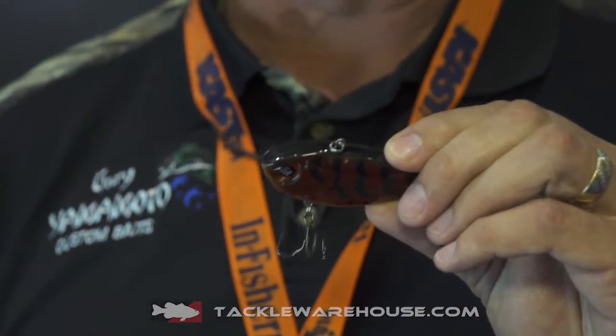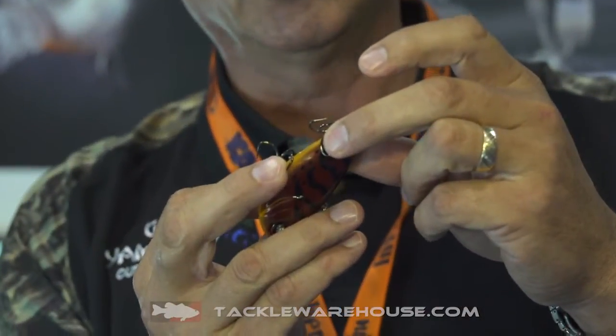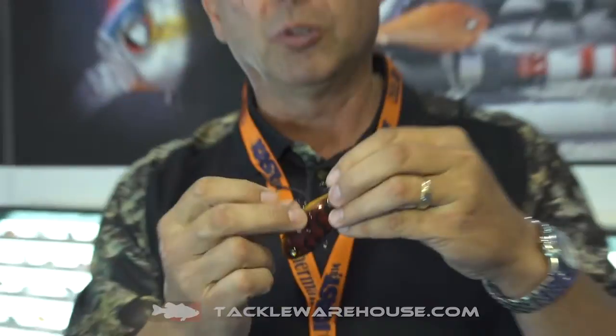One of the things that's always bothered me while throwing lipless crankbaits is that when you upsize the hooks — going to a larger hook up front or on both sides — they tend to tangle a lot because the hook positions are too close together. So what we've made sure we've done is keep these hooks far enough apart that you can really upsize them. Whether you want to go two or three sizes, you can even go almost to a three-ought hook on the front, leave the number one on the rear, or upgrade both — you've got a far enough gap to upgrade your hooks and increase your hookup ratio.